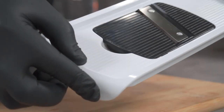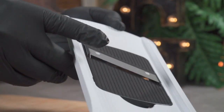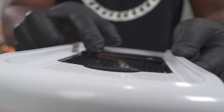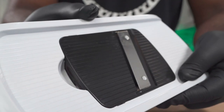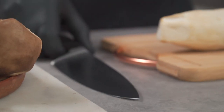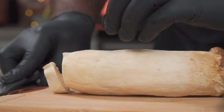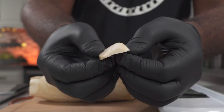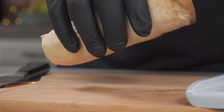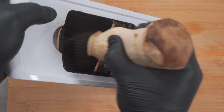If you want a crispy texture, the first thing you're going to have to do is slice your mushrooms into extremely thin slices. One of the best ways to achieve that is by using the three millimeter slice on your mandolin. For the best results, trim off the bottom of your mushroom so you can start with a more even surface — keep those and use them in a future dish.